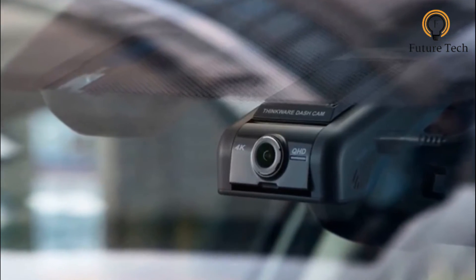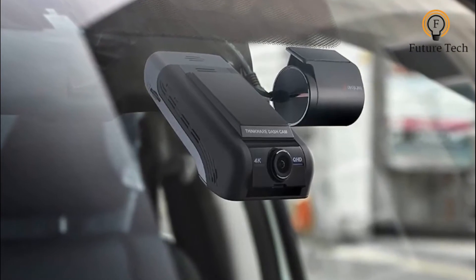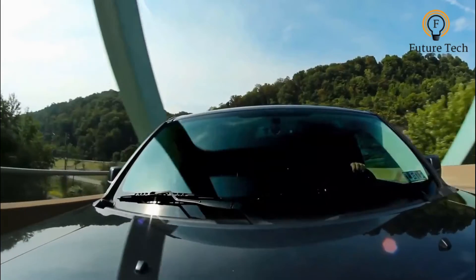This should be fine in most cases, but some modern vehicles now have a large forward-facing camera and sensor rigs of their own, located close to the rearview mirror. This could make it tricky to place the U1000 in the optimal position on your windscreen.